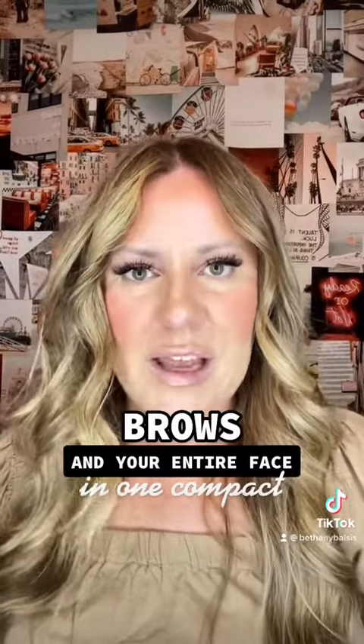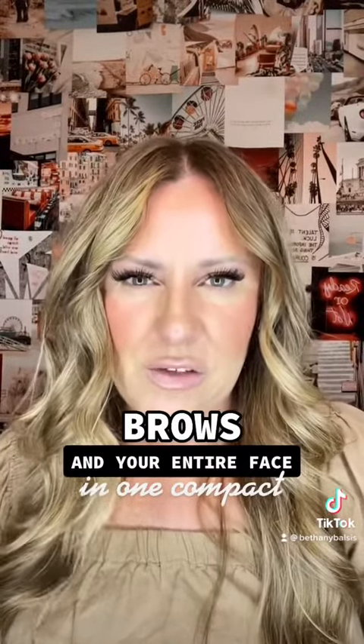I just finished applying my foundation. I wear 3D foundation from Seint. It comes in a handy little compact like this — these are magnetic tins. It's a cream foundation. I have my main highlight, my brightening highlight, my contour, and a lip and cheek. So that's four tins to get me this look.